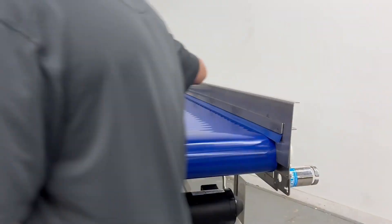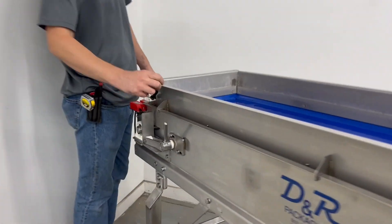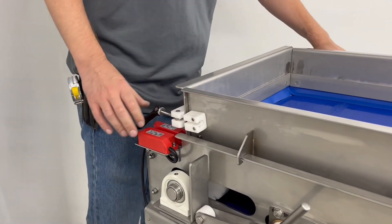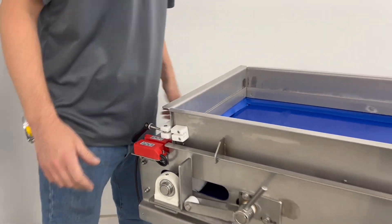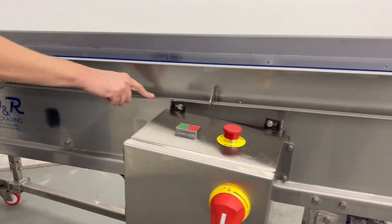Remove the rails. There are quick-release handles that hold the rail and the backstop together. Release those, and then the rails simply tilt and slip off of the side frame.